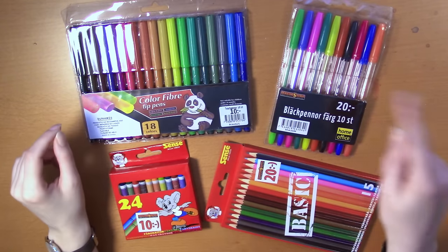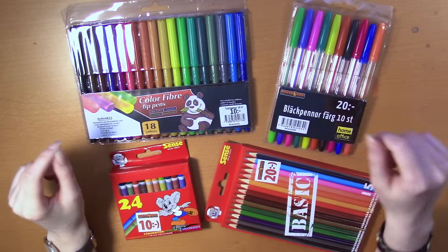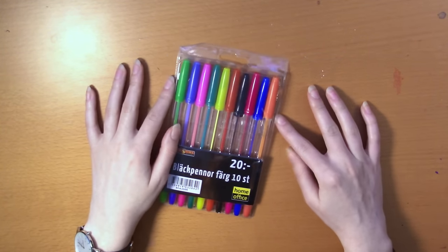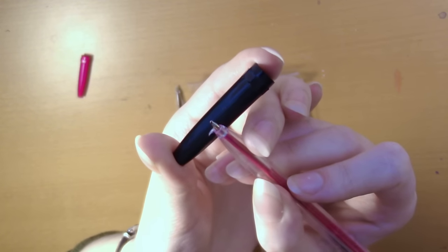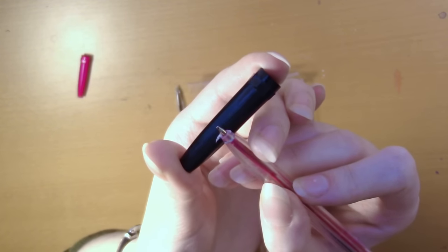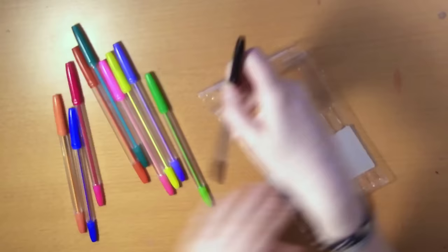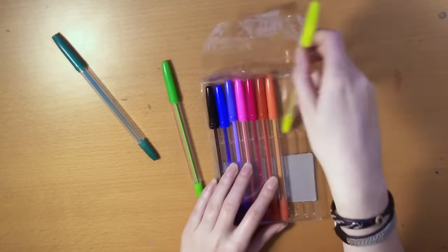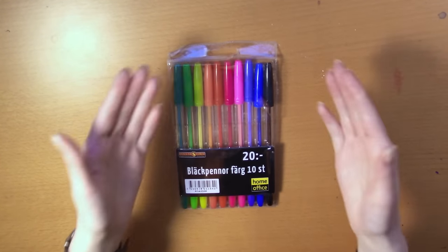I asked on Instagram which supplies I should use first, and the pens got the most votes, so that's what I'm going to use today. As you may have noticed, these are not color arranged, which bothers me. And look at these tiny pieces of plastic around the tip — so funky. All right, enough talking, let's get on with this challenge.